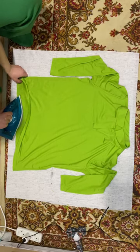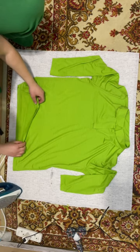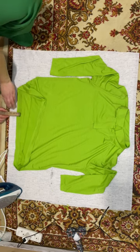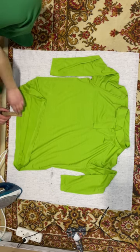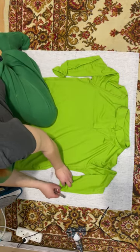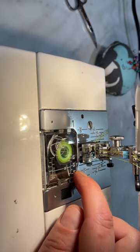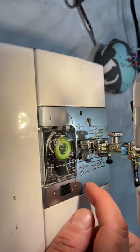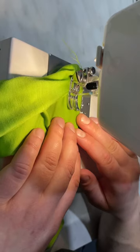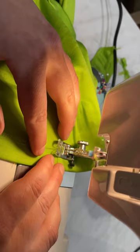I folded the bottom hem by 3 cm and the sleeve hems by 2 cm. I will sew the sleeve hems with a double needle at 1.5 cm and the bottom hem at 2 cm. I reduced the thread tension to 2. The loop is a little airy, but the seam looks beautiful.